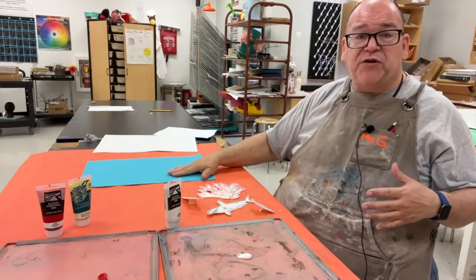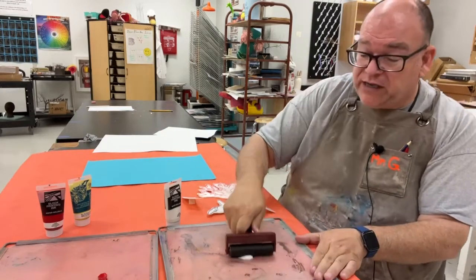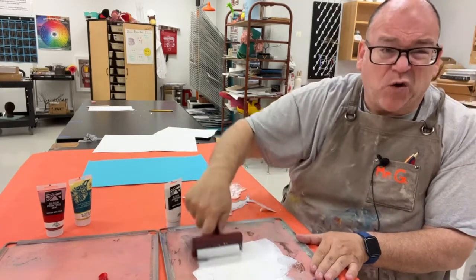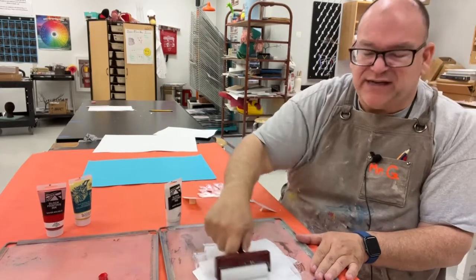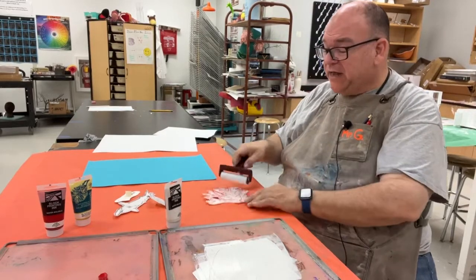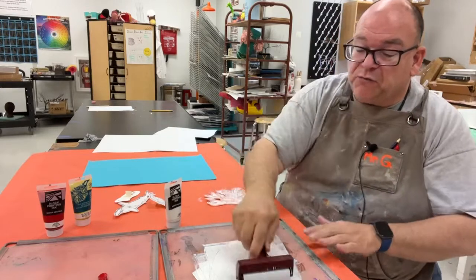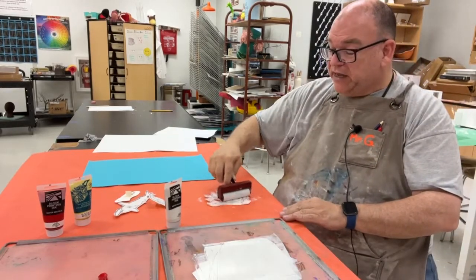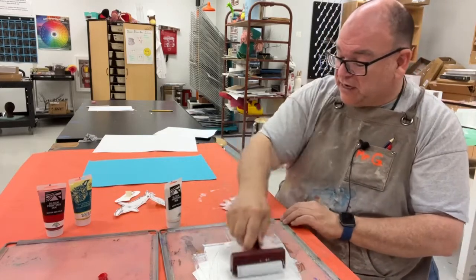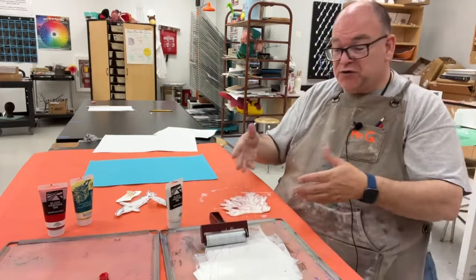If you're going to be printing on color, we need to first print in white. I put a little bit of white ink here and smear it around. I'm going to print my coral for this demonstration. I've covered my surface and I'm going to print some white on here — this is going to block out some of the blue so that my color is nice and intense when I put other colors on top.